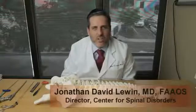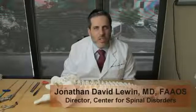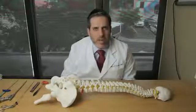Hi, my name is Dr. Jonathan Lewin. I'm the director of the Center for Spinal Disorders in Englewood, New Jersey. I'd like to take you on a whirlwind tour of understanding spinal disc herniation and spinal discectomy.